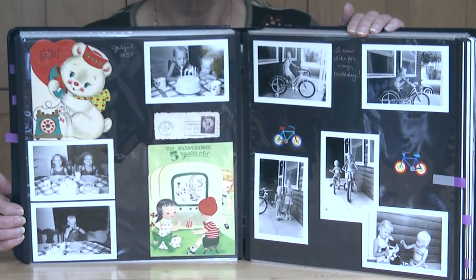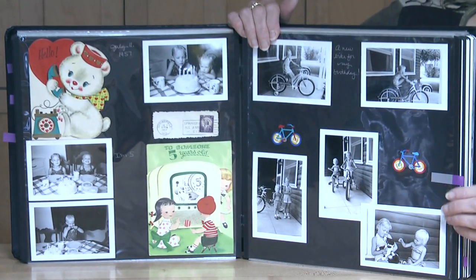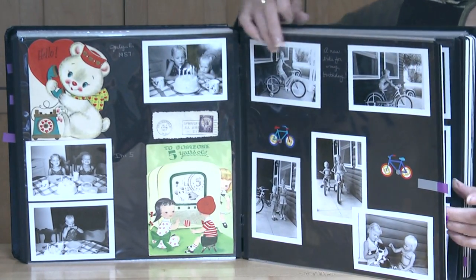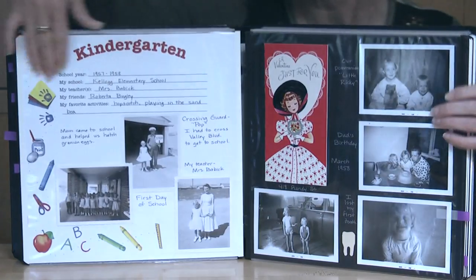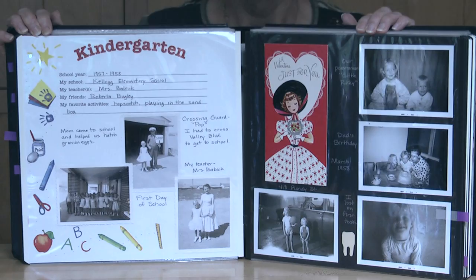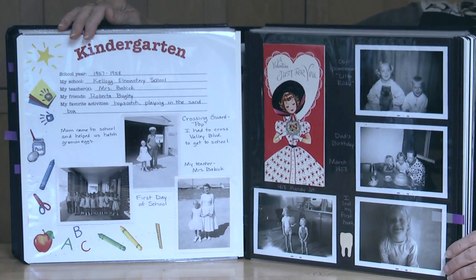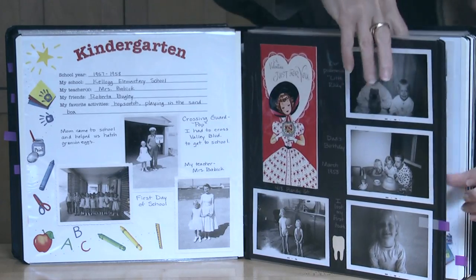At the beginning of this one, when it was just my baby album, I actually rewrote the words exactly as my mom had written them in my very brief baby album, which didn't last very long at all. But I had that much writing. And then I went on to include the school pictures for each year and activities that we were involved in.